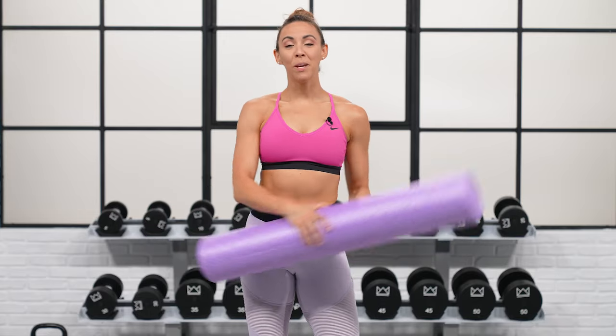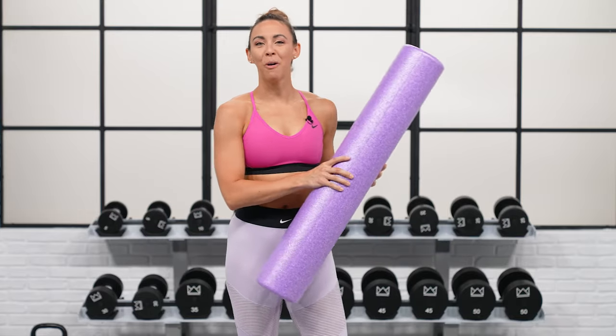What's up everyone! It's Sydney and this is your 20-minute foam roller stretch. So grab your foam roller and let's get started.